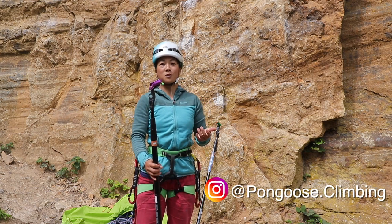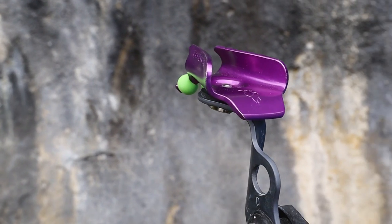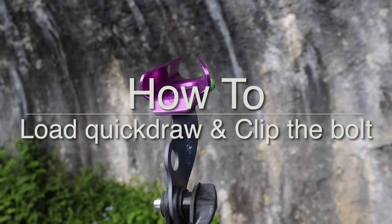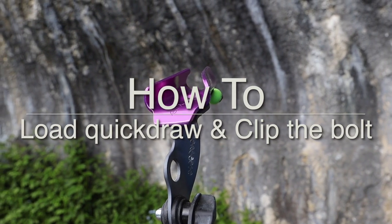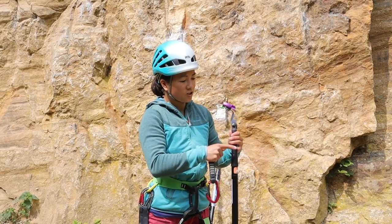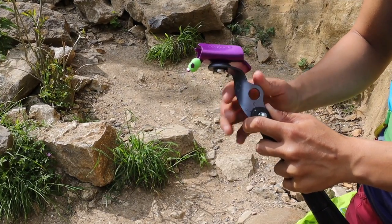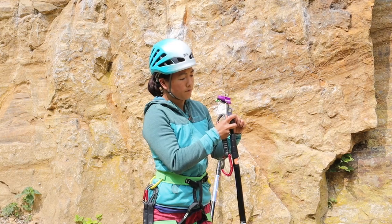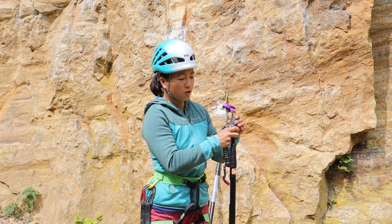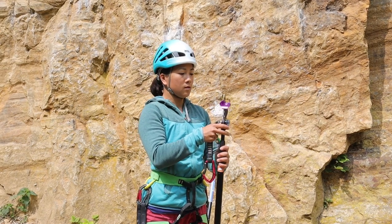When we first saw these Pongoose Clipsticks from a distance we were like, how on earth do they work? And actually, once you get to know how to load the quickdraw into the head, it's really simple. Before you load the quickdraw into the head, you can change the angle of the neck — it's got an R for rope and a Q for quickdraw. Make sure it's set to quickdraw by opening up the twist lock and rotating the neck so that it aligns with Q, which sets the head at the optimum angle for clipping a bolt.